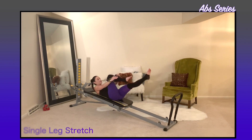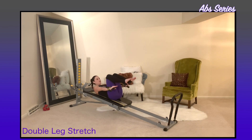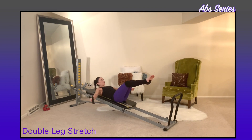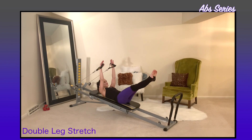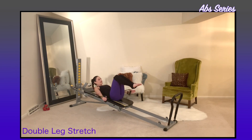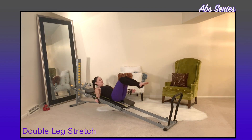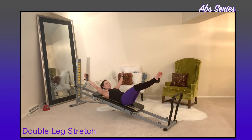The next movement is the double leg stretch. The arms reach towards the ankles, then extend the arms and legs in opposition, and circle the arms around as they come towards the feet again. Chest stays lifted at all times, zip and wrap the legs, pull them in, extend out, rotate through heels together, circling out and around — inhale as you reach, exhale as you scoop around and in.